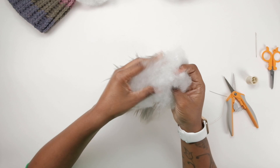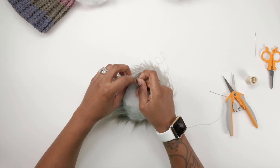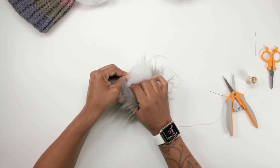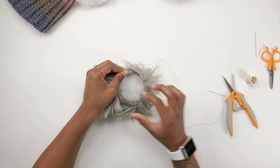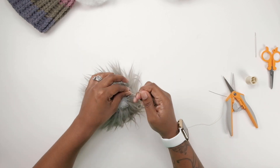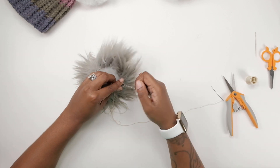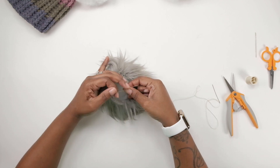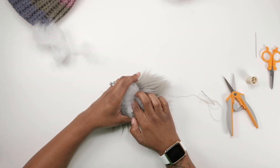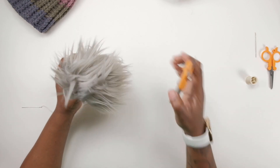It should start looking like this. Next, you're going to start filling it with polyfill just to plump it up a little bit. Keep an eye on your thread end — make sure it doesn't go all the way through. You might need to pull the thread out a little bit to tighten it up; this is going to give your pom-pom its shape. At this point you're going to be cinching as much as you can. You can start to see the shape of it, and you can grab your scissors to shape it up a little bit more.